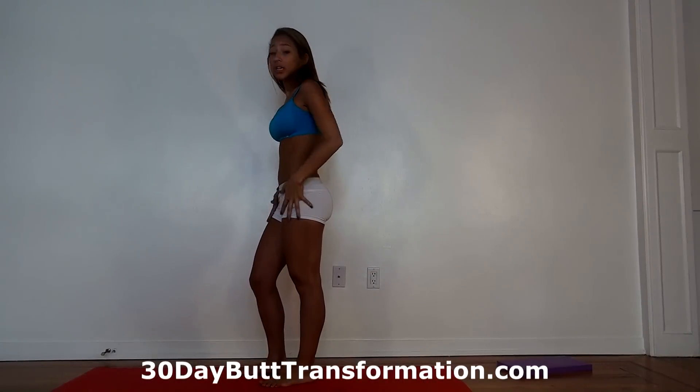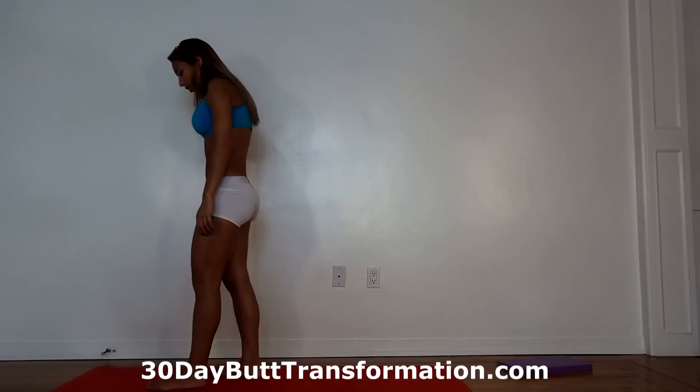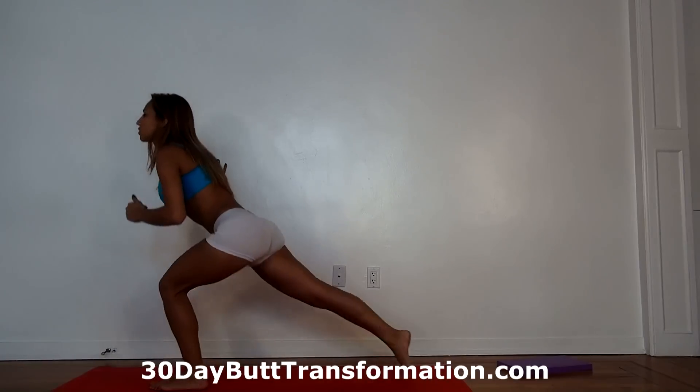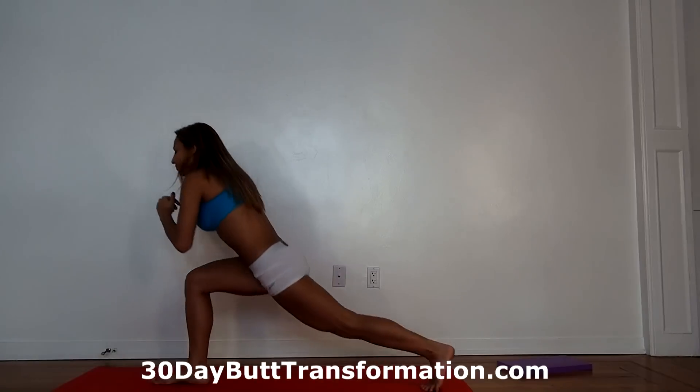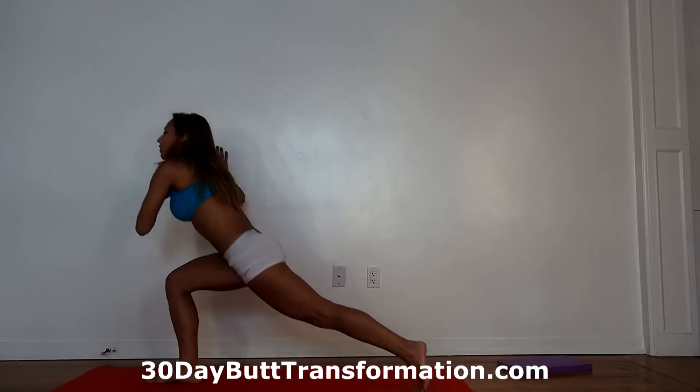Now we're going to do some stepping back lunges, which are really great for your legs to tone them up and shape them. You can hold on to something for balance — I'm going to touch this wall. Basically you're going to step back, drop it low, feel it in your legs, and come back up. We're alternating legs, so 30 total. Make sure you really sit your butt back and press through your heel. When you go down, make sure your knee doesn't pass your toes.